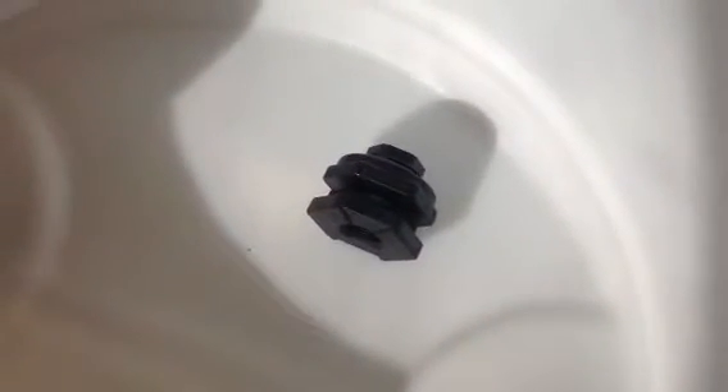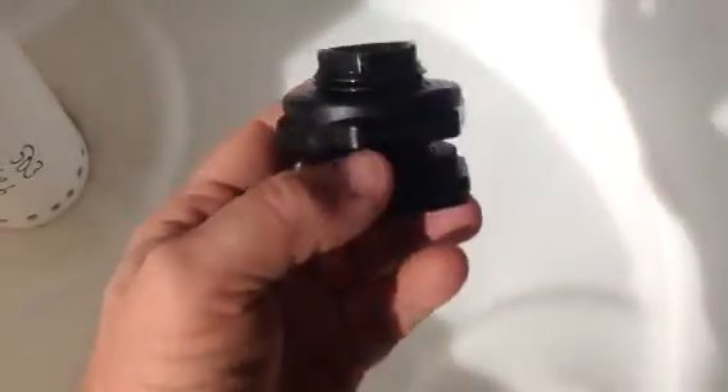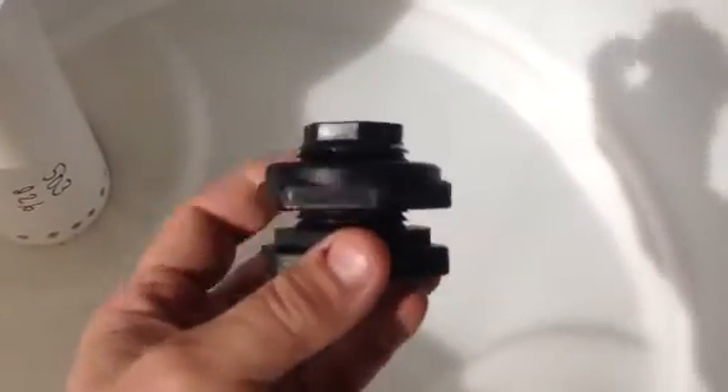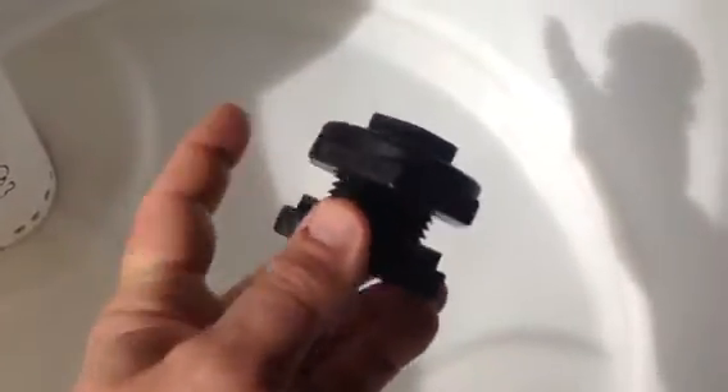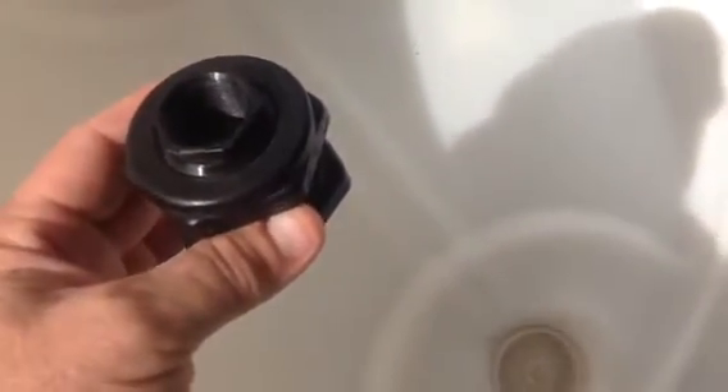I want to show you what I found at a local sprinkler store here in Tucson. It's a banjo bulkhead fitting, and it has reverse threads on the nut. It's threaded on this for three-quarter inch pipe on both sides.